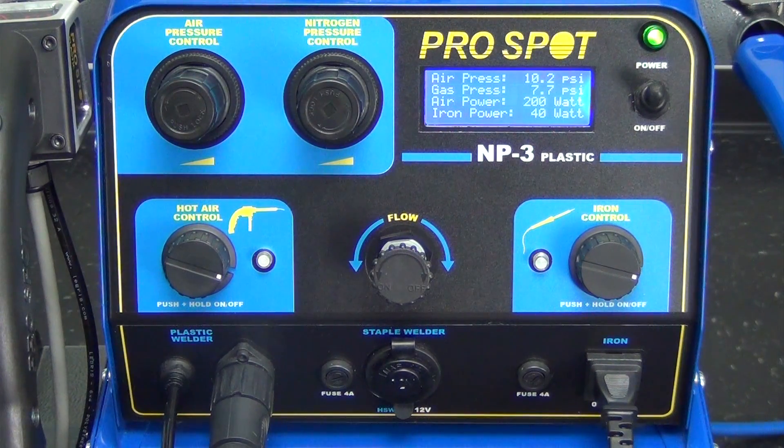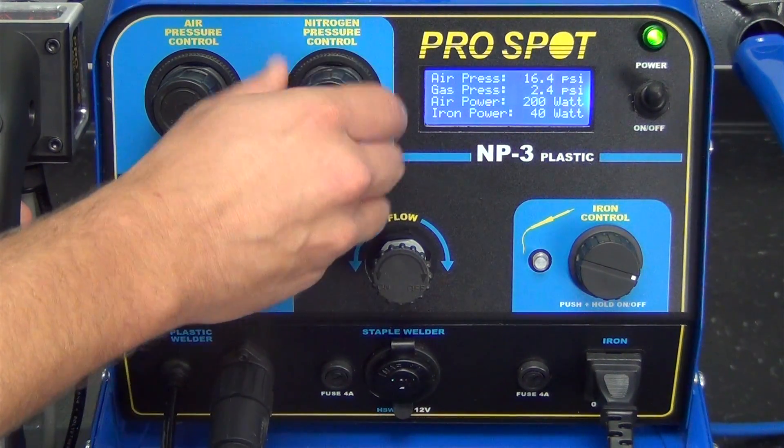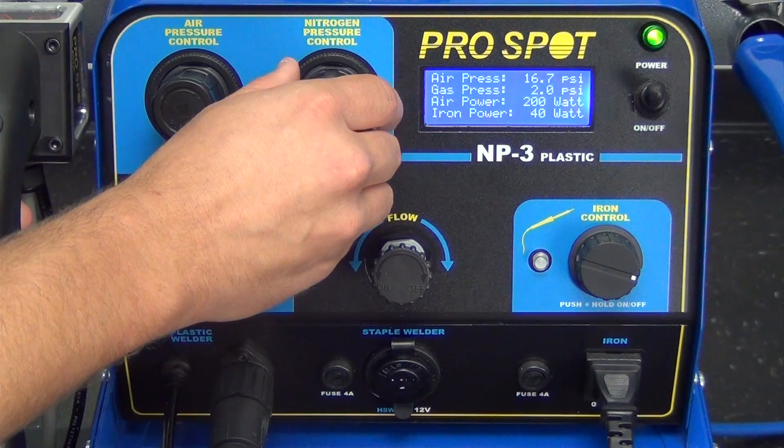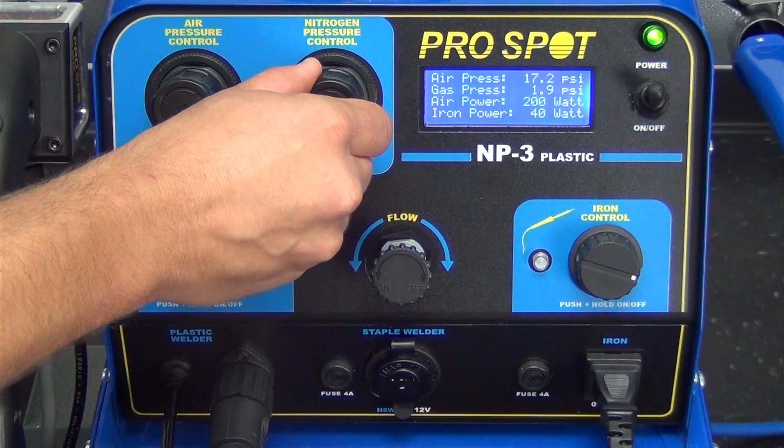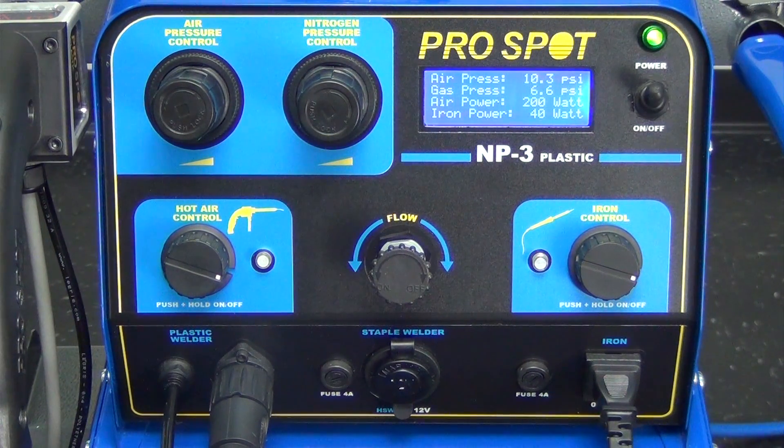The next line is your gas pressure. In order to adjust this properly, we're going to push and hold the trigger and then adjust the pressure to 2 PSI. Then once it's set, you can release the trigger. When the trigger is held, nitrogen gas flows out of the hot air welder. When you release the trigger, it switches back to compressed air. The compressed air is used to prevent the heating element from overheating; the nitrogen is used when performing the repair. This feature allows you to use nitrogen gas only when you're working on the repair, therefore prolonging the lifetime of your nitrogen tank.